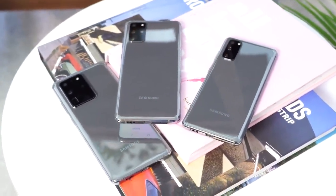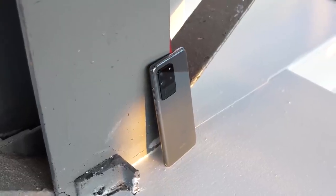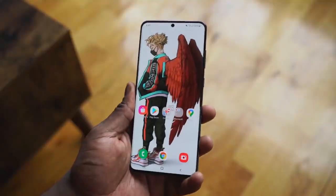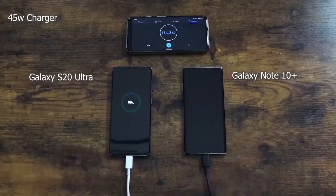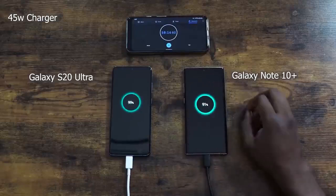Starting off with things I like about this device: the battery life is great. The 5,000 milliamp battery adds weight to the device when you carry it, but for me it's fine. Some people might find it heavy, but it does a fantastic job. You see some battery tests where it doesn't win, but in my use case scenario, it just lasts long. That's all it does, and I like that.